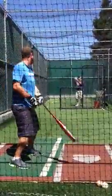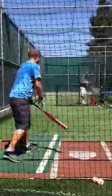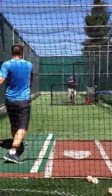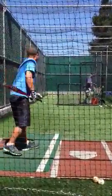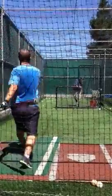Alright, you want to right field here, where are the pitches? I've got it. There we go. Ground ball at second base. That's it there. Pop through that.